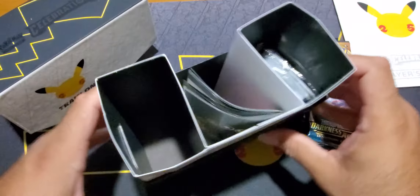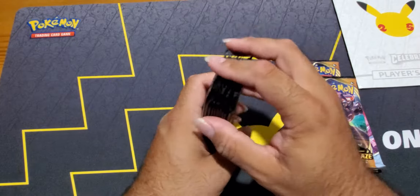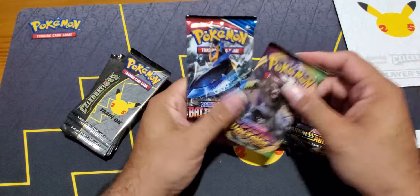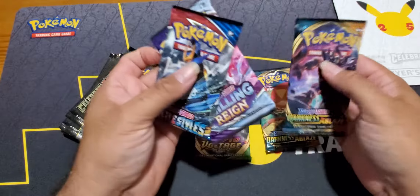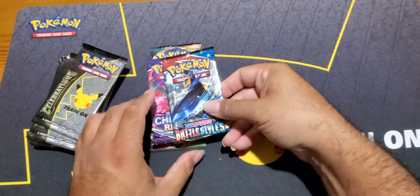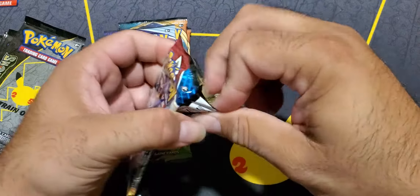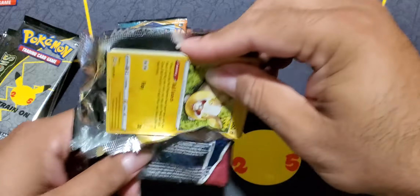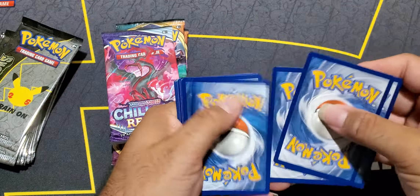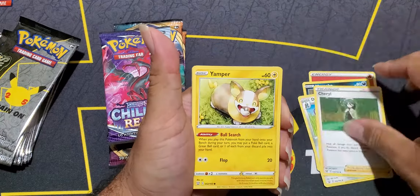We've got the 10 packs for the celebrations and then the four or five base packs. We're going to go Vivid Voltage last, just like I always do. We're going to start with Battle Styles first. Let's zoom in and get a better look to see if we get a hit. Sorry for the lighting - this is on location. I moved out of my place and we're doing it in a different location than normal. Four cards and we're starting with the fire energy.